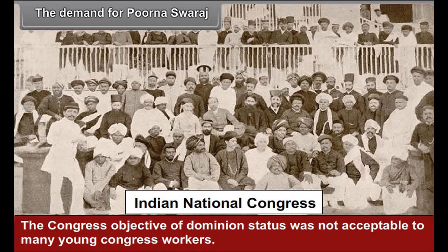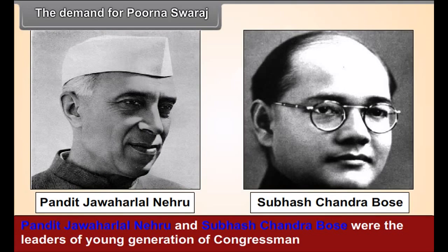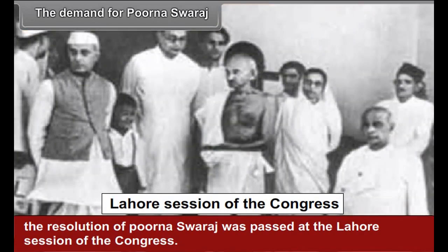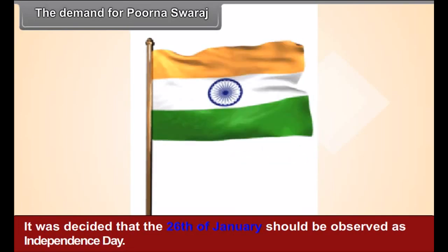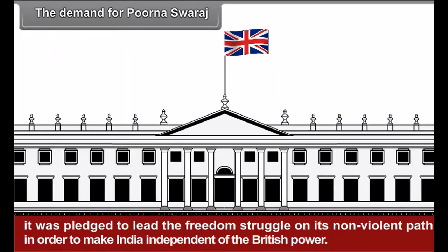The Lahore session of the Congress, presided over by Jawaharlal Nehru in 1929, proved to be historic. The Demand for Poorna Swaraj. The Congress objective of dominion status was not acceptable to many young Congress workers. Pandit Jawaharlal Nehru and Subhash Chandra Bose were leaders of the young generation who demanded Poorna Swaraj — complete independence. Due to their influence, the resolution of Poorna Swaraj was passed at the Lahore session, and the Congress abandoned the objective of dominion status. Complete independence became the goal of the national movement. It was decided that 26th January should be observed as Independence Day, and on 26 January 1930 all over the country it was pledged to lead the freedom struggle on its non-violent path to make India independent of British power.